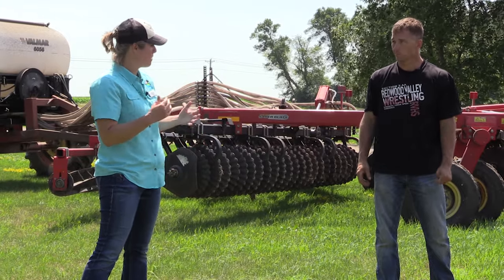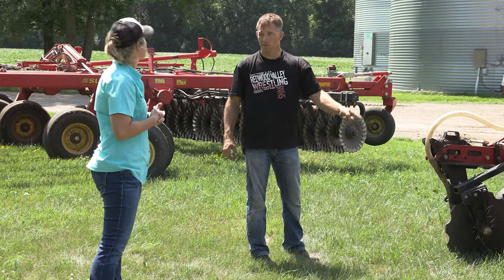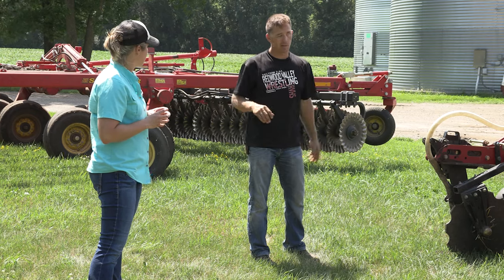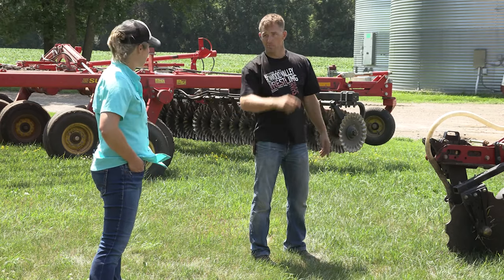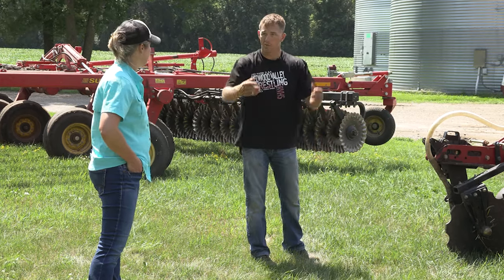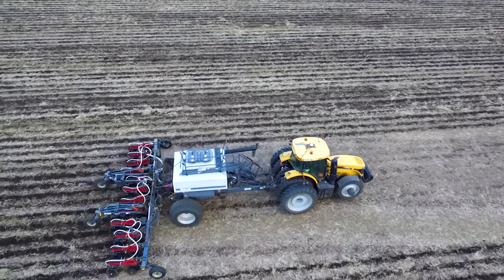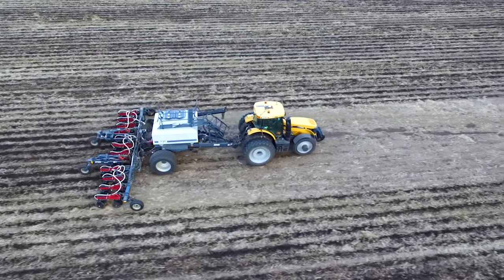Everything is set up to be used for multiple different jobs. It really sounds like you've thought everything through — the carts have multiple purposes. Even with the Sunflower, you pull the Valmar off and it's got a different use. I've actually fertilized some no-till soybeans with this — I just leave it out of the ground. Soybeans seem to have a response to nutrients placed on the surface where corn doesn't. If I have some fertilizer left over I can just buzz out with this, don't have to put it in the ground — I'm essentially banding fertilizer on the surface every 30 inches and can plant right on that.